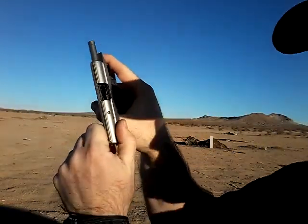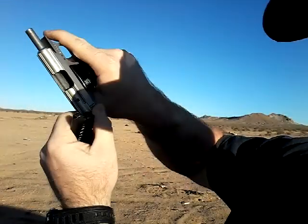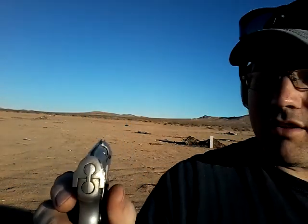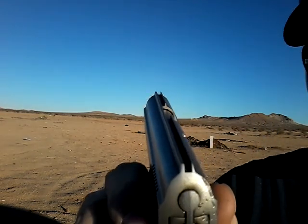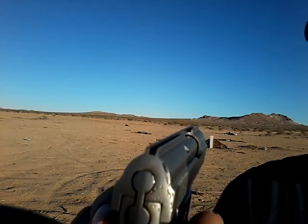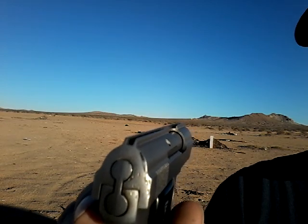I'll head back up to the truck and show you the sights on this thing — the sights are not anything to write home about. Let me get the camera back up on the tripod. It is clear, nothing in the magazine. Take a look at those sights — it's just a groove with the rail on two sides. There's no front sight.